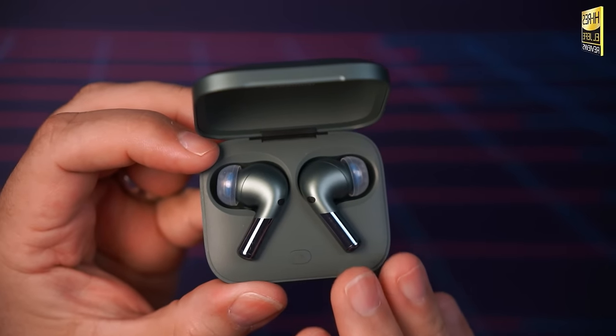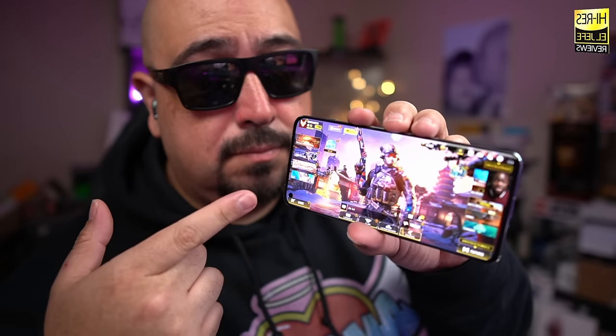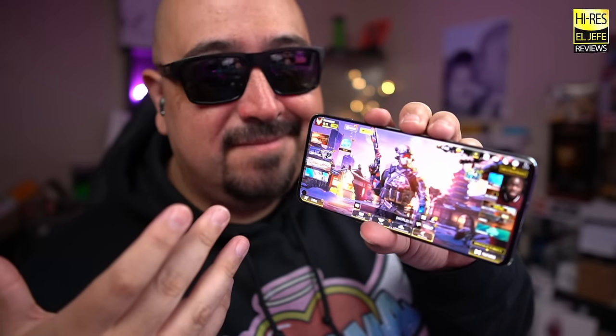The Buds Pro 2 have minimal latency when watching video or playing games, thanks to Bluetooth 5.3 and LE Audio. Apps like YouTube or Netflix work perfectly with no issues with lag or latency. For gaming, there is a dedicated game mode for minimal latency on games like Call of Duty Mobile, with OnePlus claiming as low as 54 milliseconds of latency. For casual gaming, latency is going to be completely a non-issue.